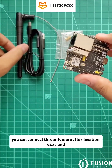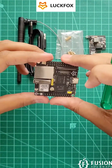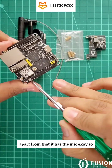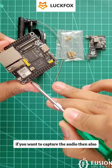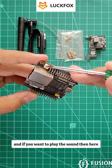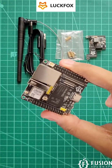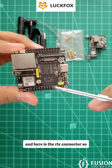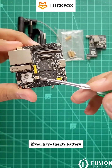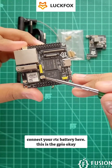You can connect the antenna at this location. Apart from that, it has a mic, so if you want to capture audio you can do that. If you want to play sound, here we have the speaker connector. There is also an RTC connector — if you have an RTC battery and want to connect it, you can connect it here.